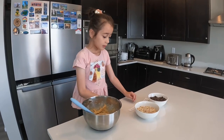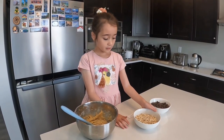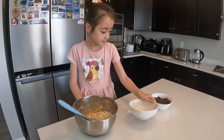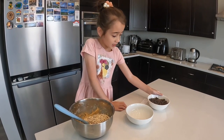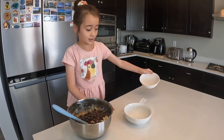Now, we do one and a half cups of oats and one cup of chocolate chips. Now, I'll stir it again.